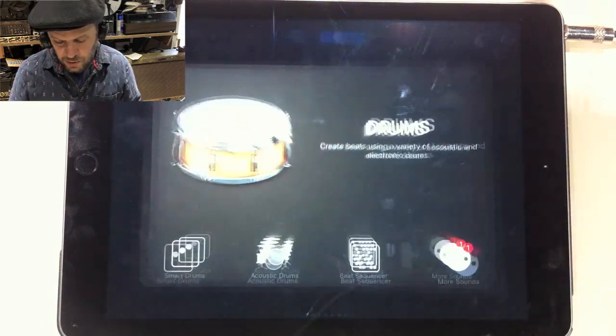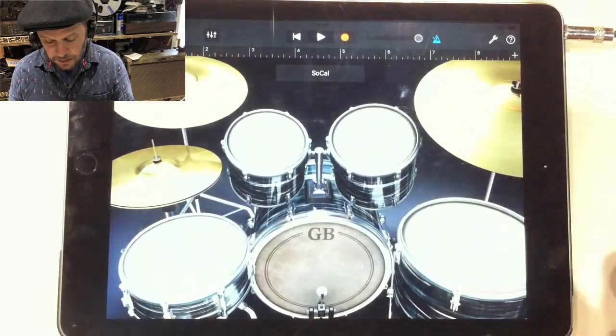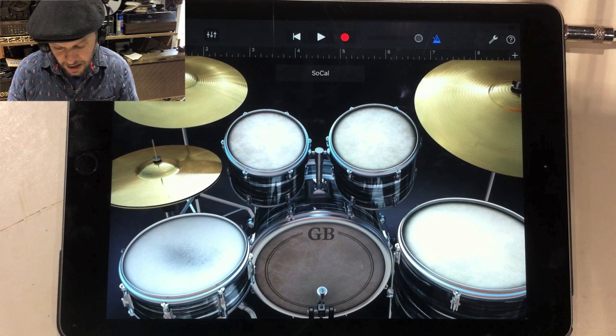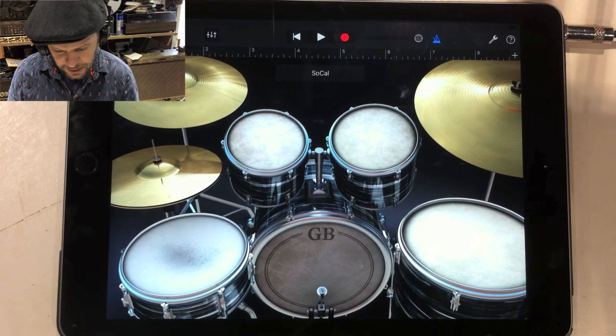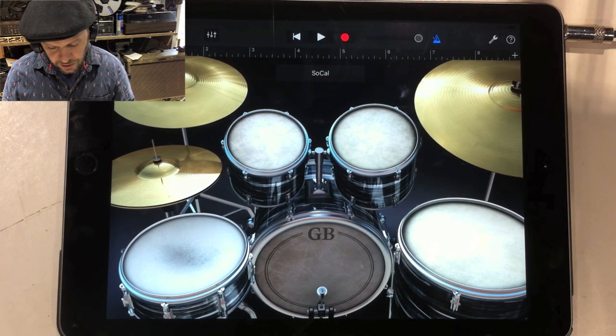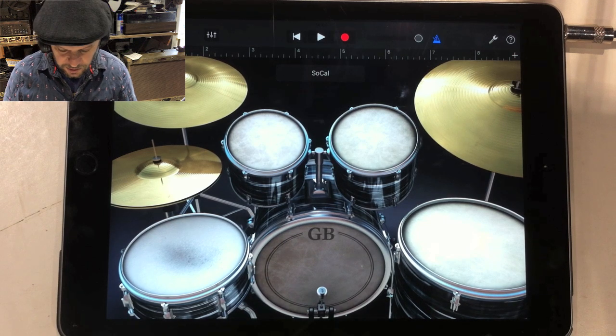So let's go to Acoustic Drums. It brings up a familiar-looking drum kit set up for a right-handed player. A left-handed player would have hi-hats and snare on the other side — it would be a mirror image. Anyway, I'm going to show you basically how to get started with this.